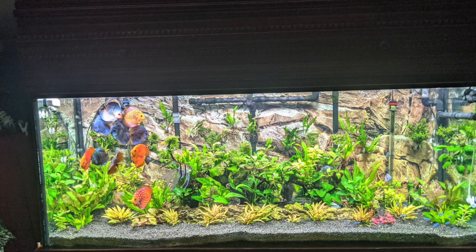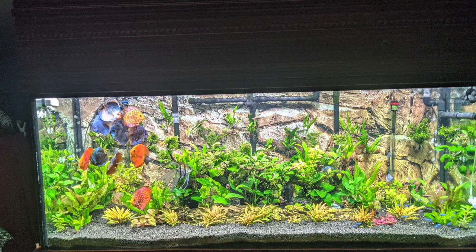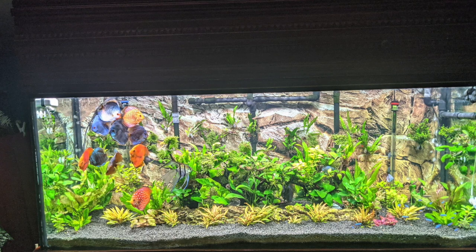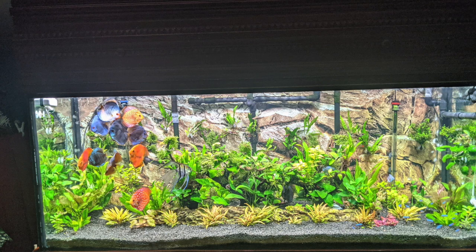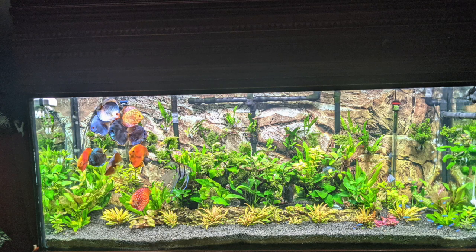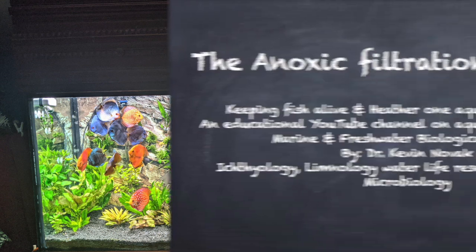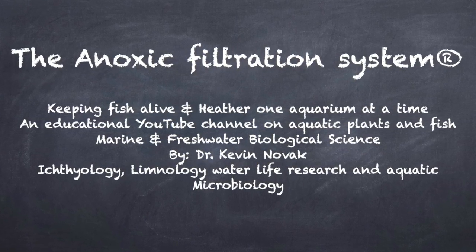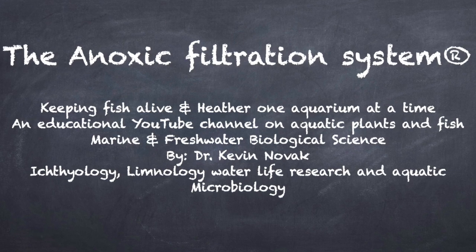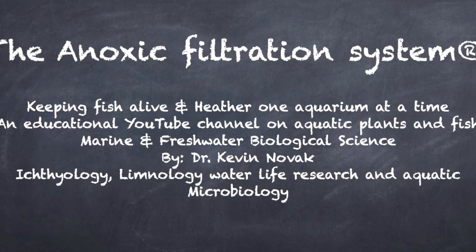If people can be successful as we're looking at, how come others are failing doing the same thing? Anyway, this is Dr. Novak — thank you very much for watching. I hope this video was educational and that you found something you needed. Please subscribe to my channel and until next time, happy fishkeeping!